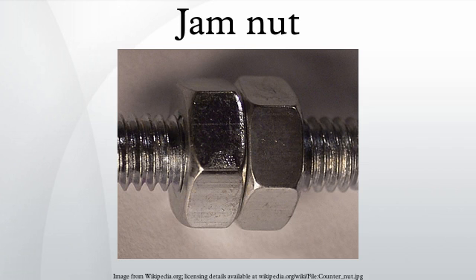A jammed nut is a low-profile type of nut, typically half as tall as a standard nut. It is commonly used as a type of lock nut, where it is jammed up against a standard nut to lock the two in place. It is also used in situations where a standard nut would not fit. The term jammed nut can also refer to any nut that is used in the same function.